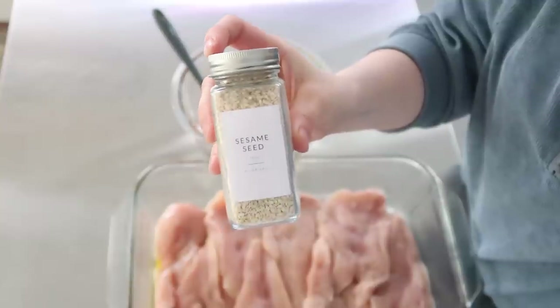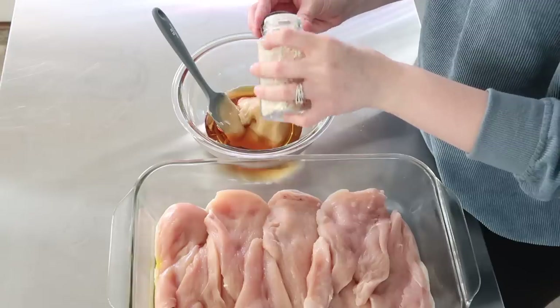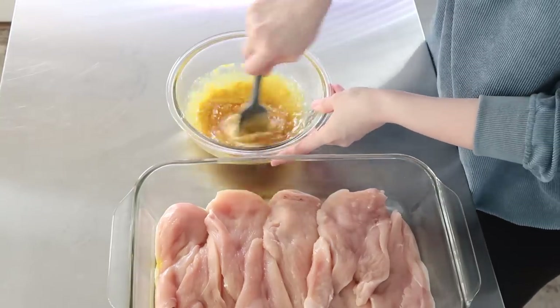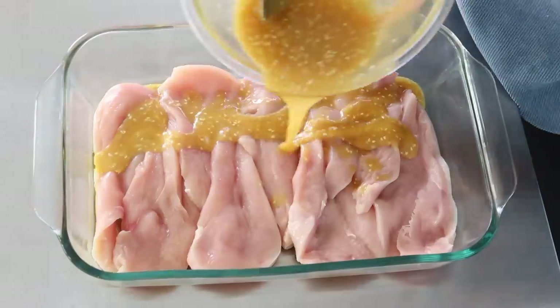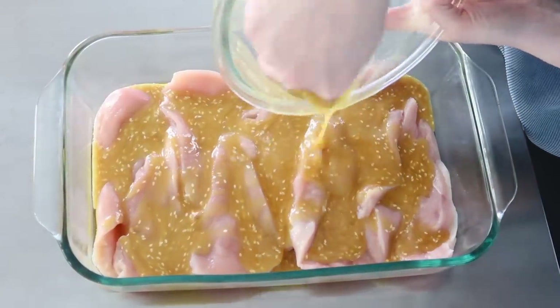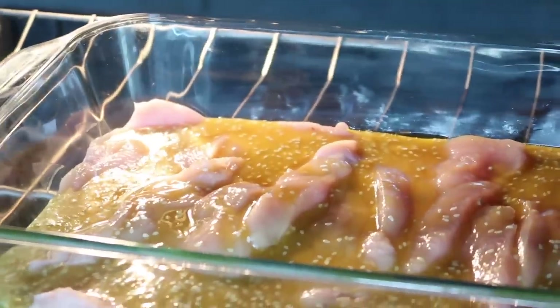This chicken could be used in a lot of different ways — you could eat it plain or cut it up and use it in a salad. Either way it's great to have some cooked chicken on hand. I love what honey does to chicken — it gives it that great caramelized coating and makes it delicious.